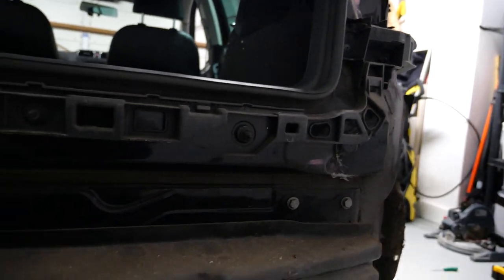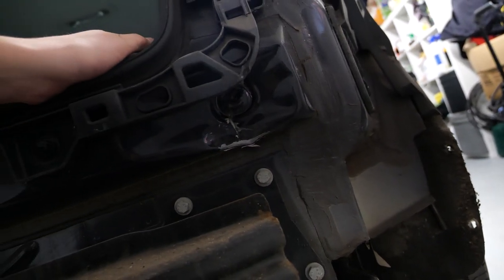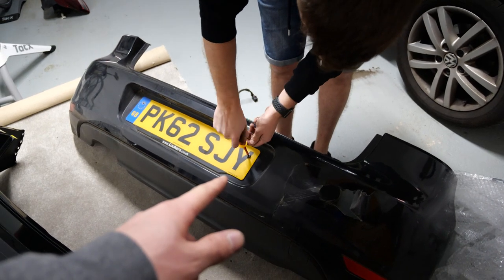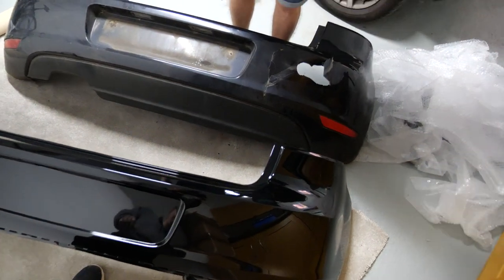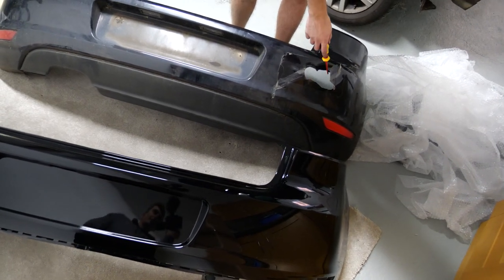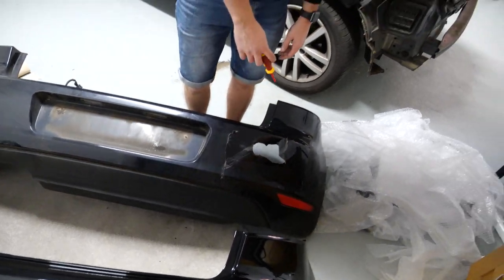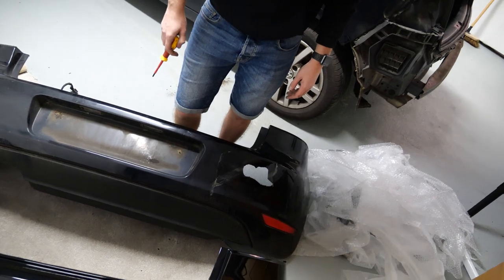I'm excited to see what's happening under here. You can see that's where the handle hit — boom. The new bumper is unwrapped and Dave is taking the number plate off for the transfer. They look pretty much identical apart from the paint, obviously — no wait, there's one difference: look, there's a hole in this one but not in the new one.